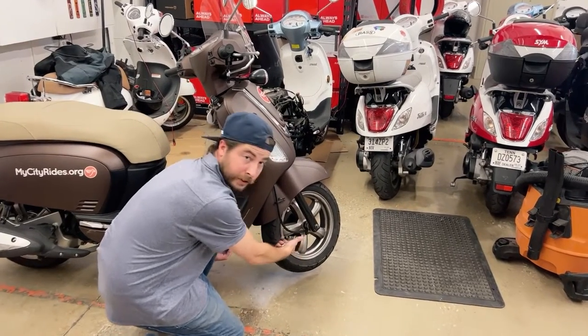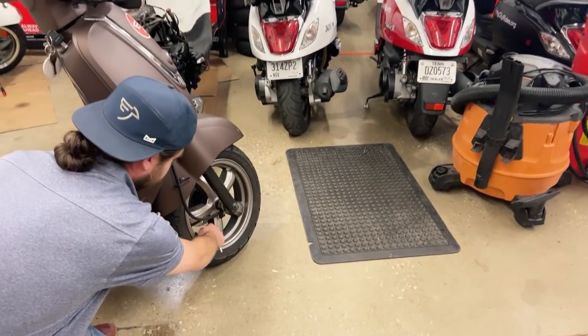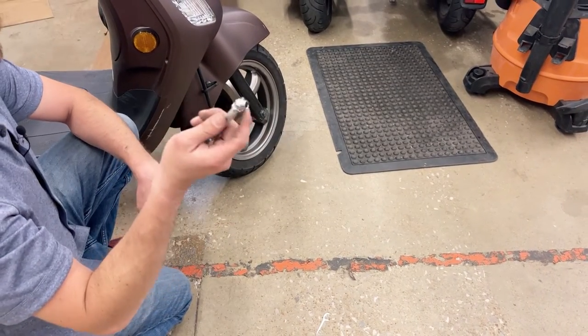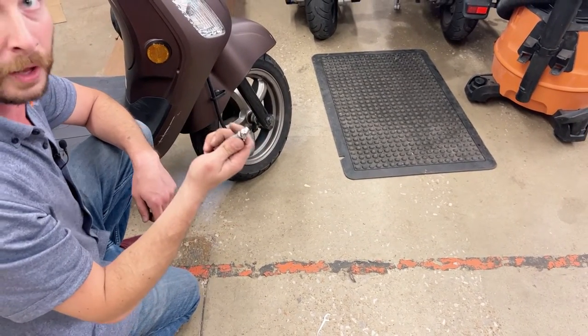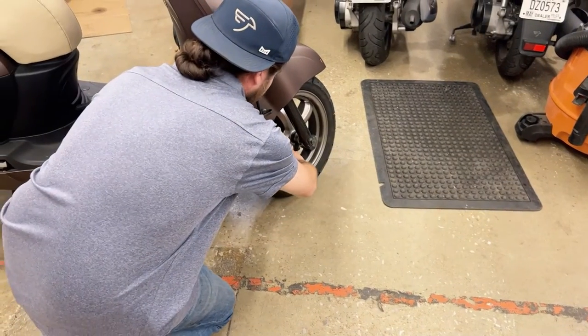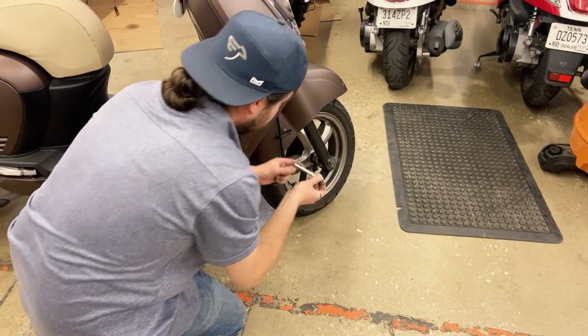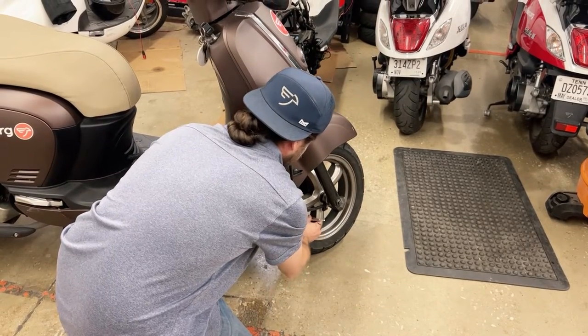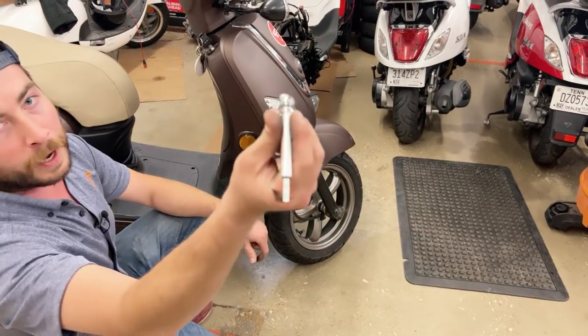So on the front tire, I just did that. Unscrew your little valve cap here and with a MyCityRides provided or other tire pressure gauge, look for about 30 PSI. Go ahead and check it once or twice just to make sure you're getting a good reading. Showing right about 30 there.